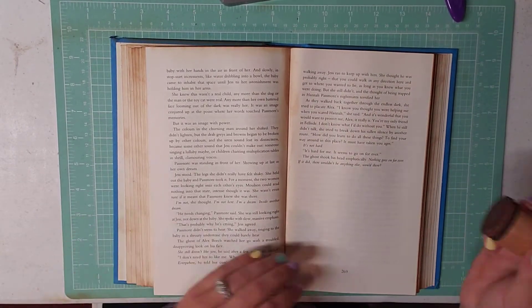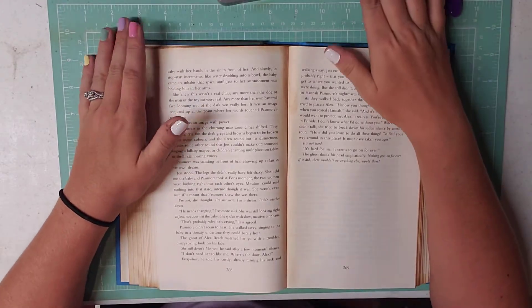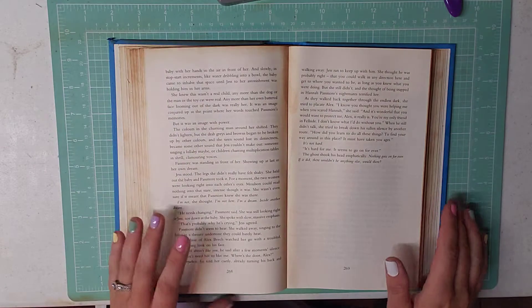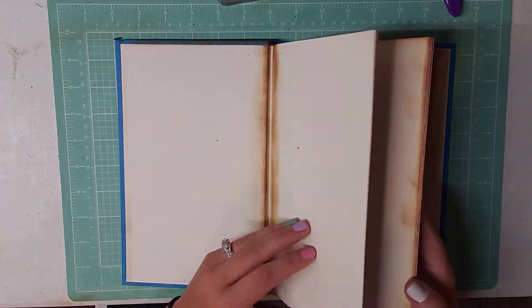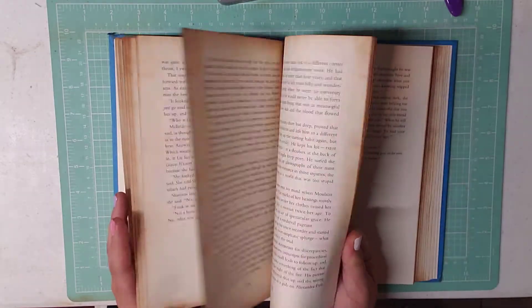Hey everyone, this is Brittany with Redeemable Junk and I'm here today to show you the second part of how to do the altered book junk journal. Yesterday I did a video that showed how to tear the pages out and then glue them together to make your pages in the book.